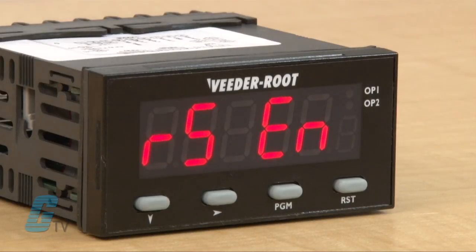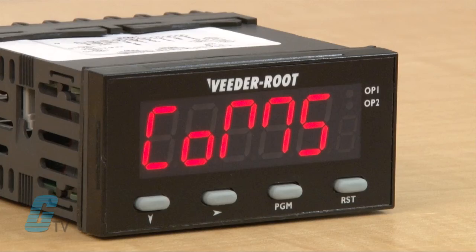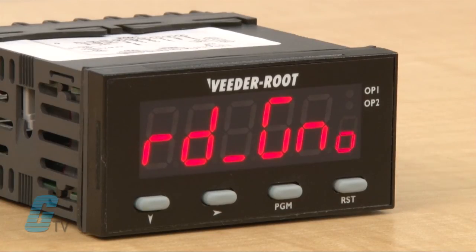The next mode is for enabling serial configurations such as the RS-485 communication option board. This setting is followed by the communication address if the communication board is installed and activated. If the board is installed, the baud rate would be the next setting. This setting is followed by color. Right now the display color is red to green. I will keep it at this value by pushing the program key.